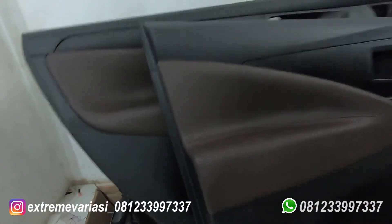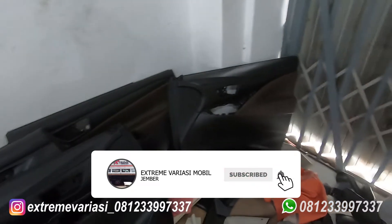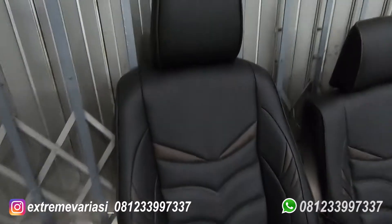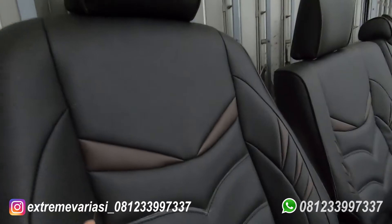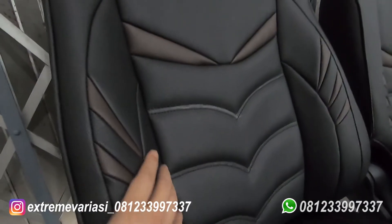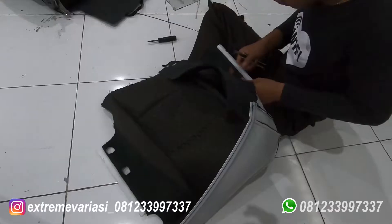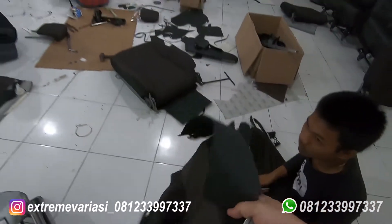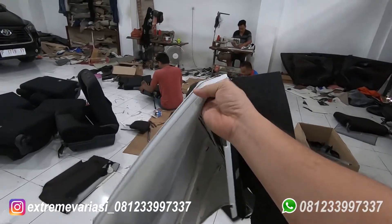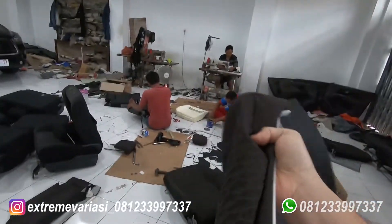Sama pemasangan tutup bensin. Ini lagi on progress pemasangan bracket joknya yang Innova Reborn terbaru.